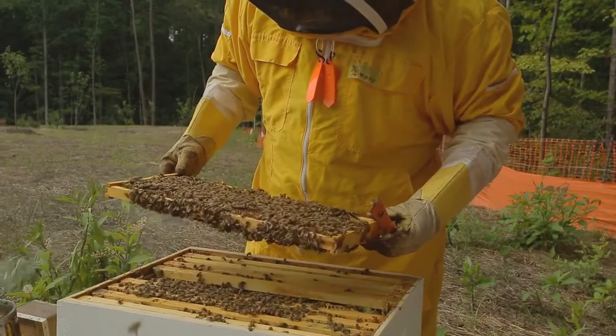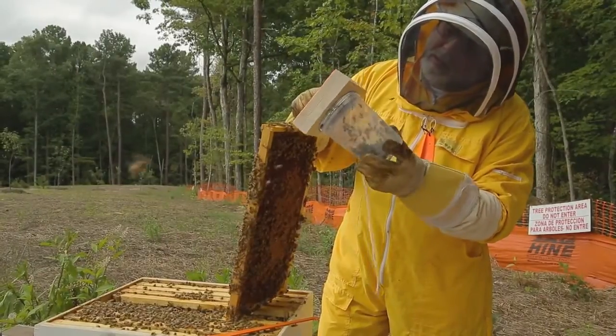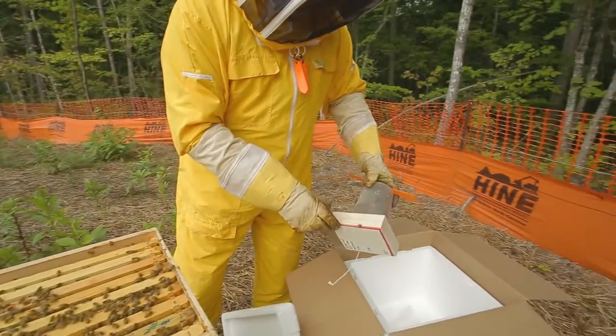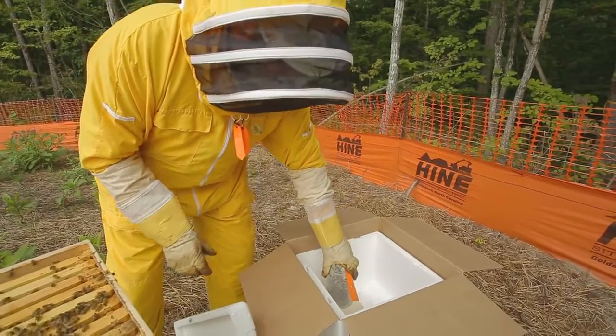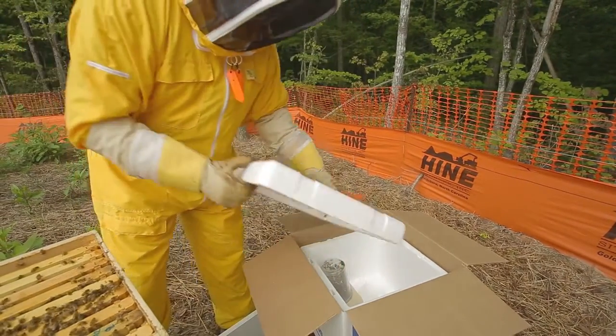We suggest collecting approximately 300 bees in a labeled container. This label should include the date, hive ID, apiary name, purpose of the sample, and your initials. Check the sample to make sure the queen was not collected, then put the sample in the cooler and transport to a freezer.